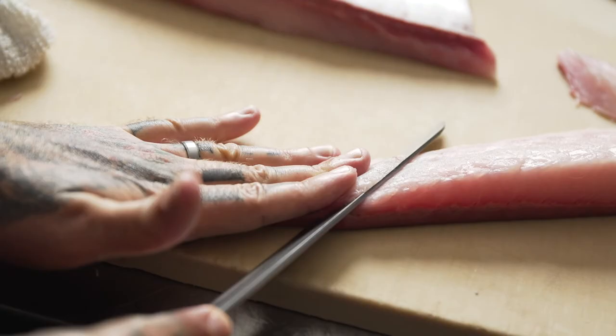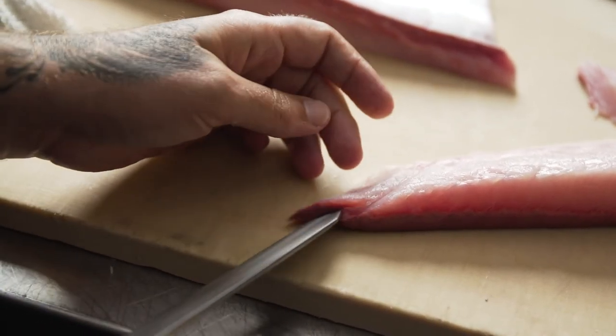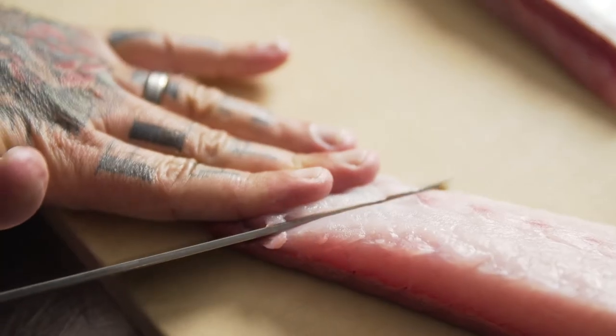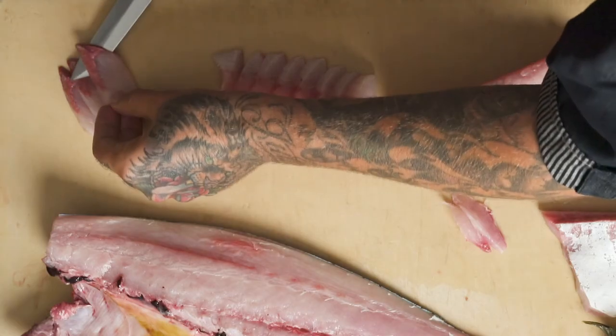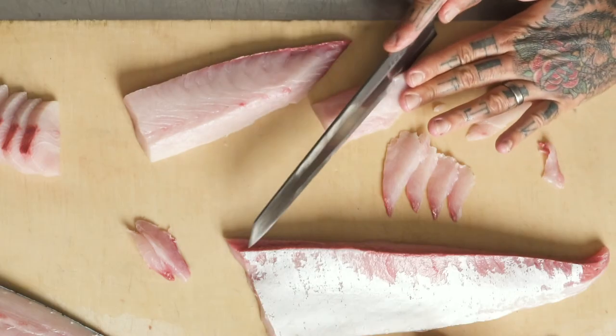The second is a drawn or pulling slice, also for sashimi presentation. This longer drawn-out slice gives more surface area, a lighter mouth feel, and a thinner texture. You have sliced open more of the individual proteins of this flesh, so it will allow you to have a more flavorful bite.